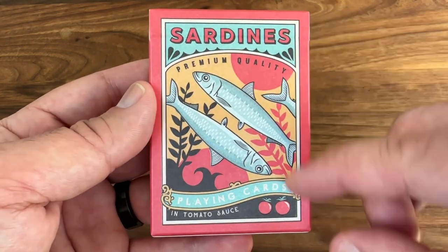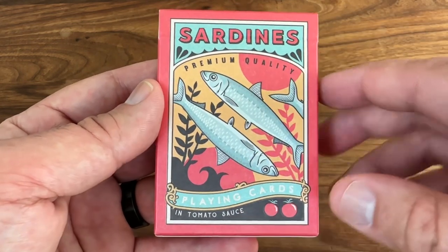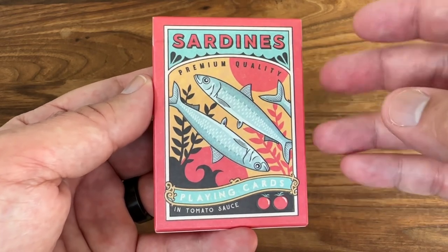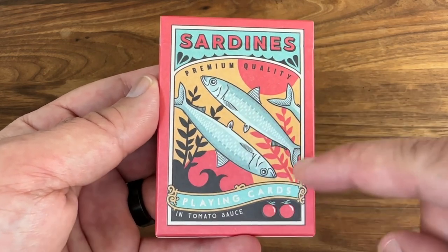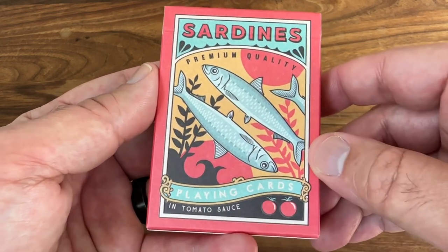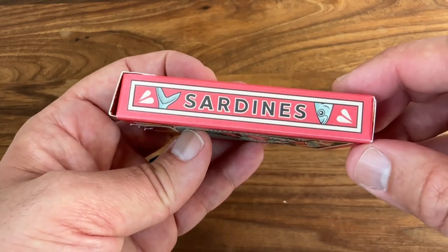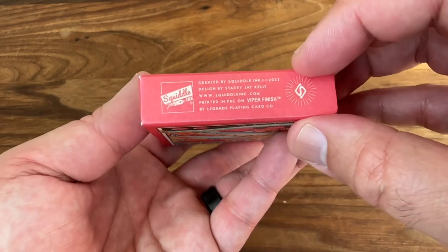You get the sardines here at the top, almost looking like the front of a tin of sardines, and then 'in tomato sauce' down at the bottom. Nice use of the colors on this one — the reds, the yellows, the blues combined together. It's a really nice, bright, vibrant look that just helps all those designs pop out that much more. Fun look with the two sardines swimming there in the center, kind of a third there with the tail, and then the scene of the ocean in the background with the seaweed, the waves. I really love the reds on this one. As you turn to the sides, there are just sardines with a little sardine head and tail at the top and the bottom, same thing on the other side, and some ad copy at the bottom.